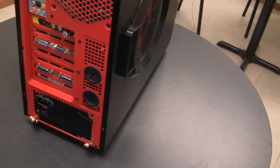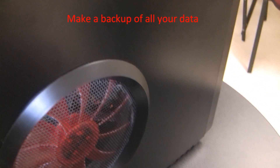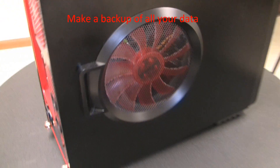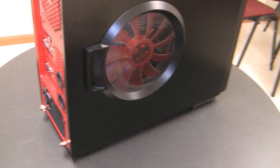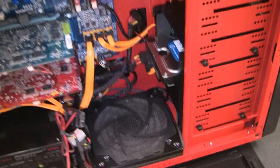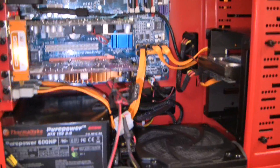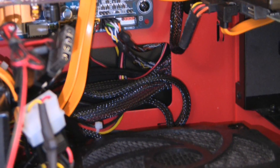Also turn everything off. I normally don't do this because the only thing on the internal hard drive is the operating system, and if I lose that then I just reinstall Windows. I already removed the thumb screws from the back, opened the case up. I did a little bit of cable management in here — not much, but better than what it was.